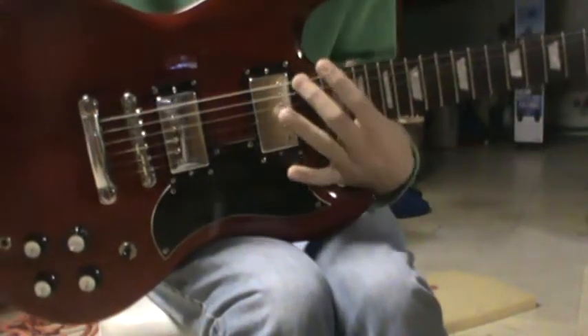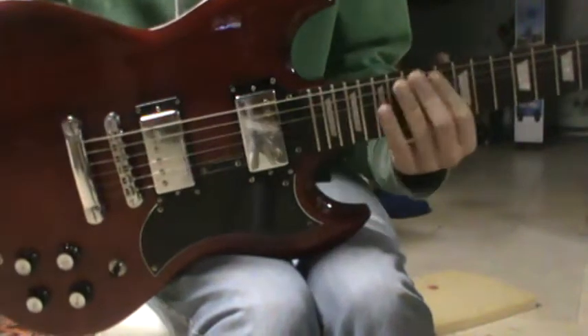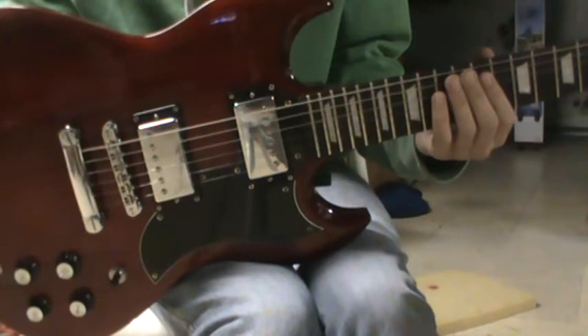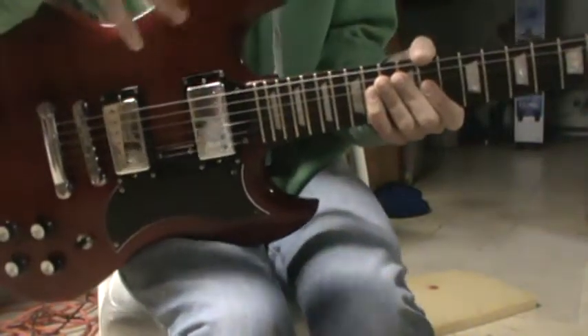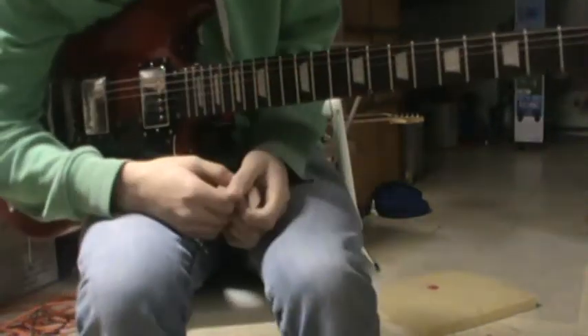There are 22 frets on the fretboard. The fingerboard is rosewood. And then the inlays — like right here — are trapezoids. And then the joint is a set neck.